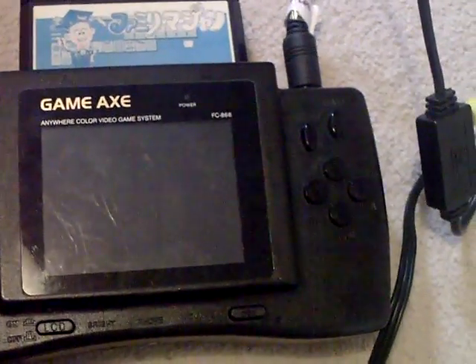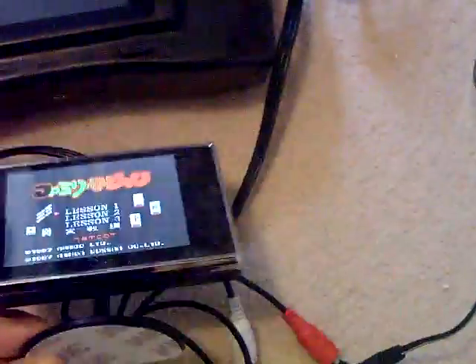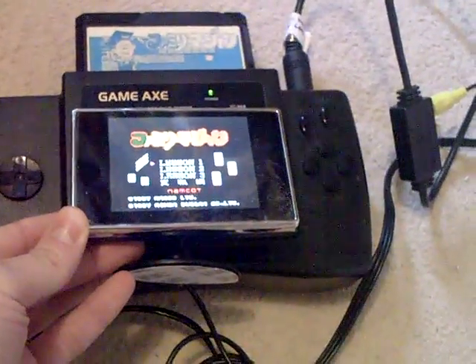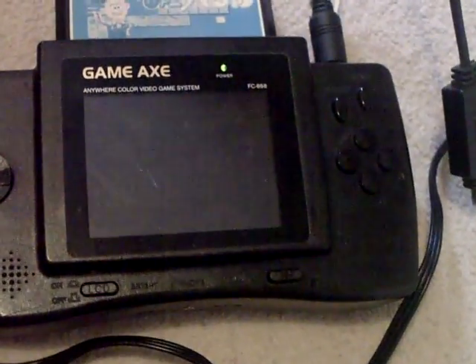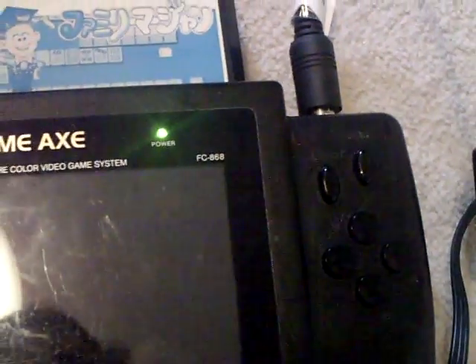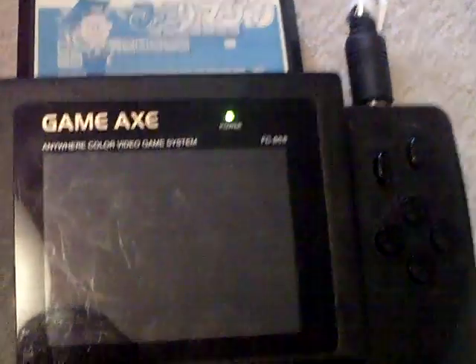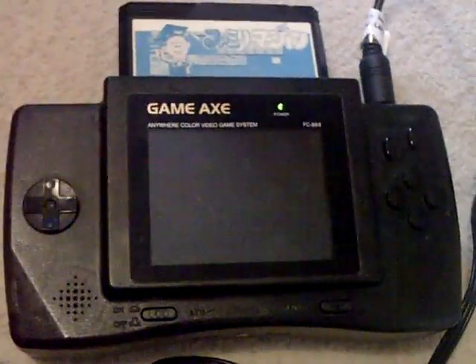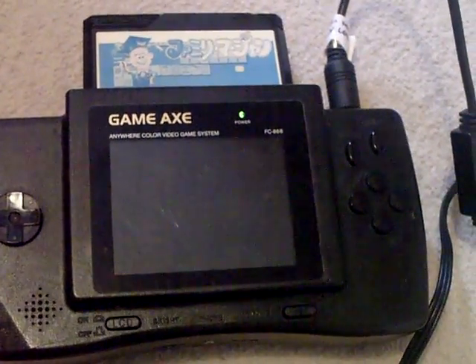So if we flick the Nomad on — the screen comes into life. Still got the plastic cover on it, so that's the Ma Young game. This is just a sort of an external lash-up really, just to show what the new screen will look like when it's in. It's a 3.5 inch screen, so this Gameaxe is actually a 4 inch screen — the FC868. Doing a bit of research, this dates from 1997, so not as old as I thought. It probably borrowed quite heavily from the Sega Nomad, which is why they're very similar internally, circuit board wise.